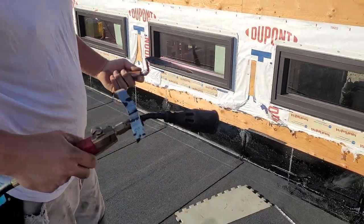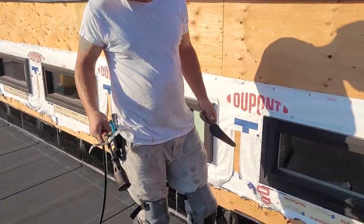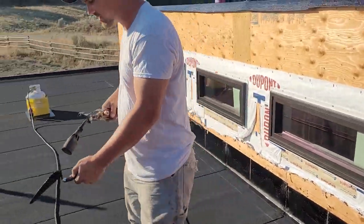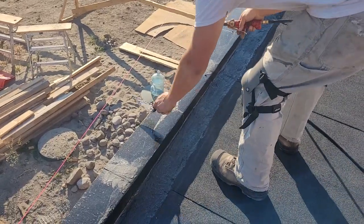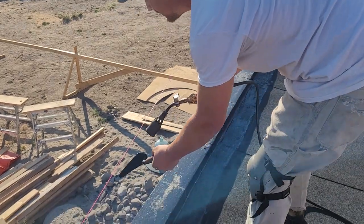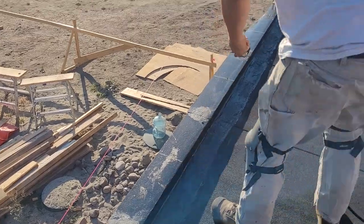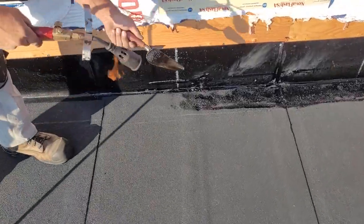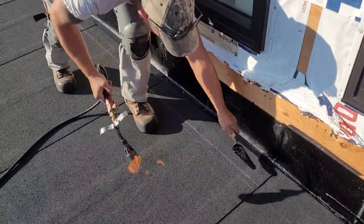Got our torch, got our trowel. Like I mentioned before, hot and clean is the way for me. Everybody should always wear gloves and all the safety stuff. It's all about heating this up the right amount but not too much. I always heat my trowel at the same time that I'm heating the membrane.